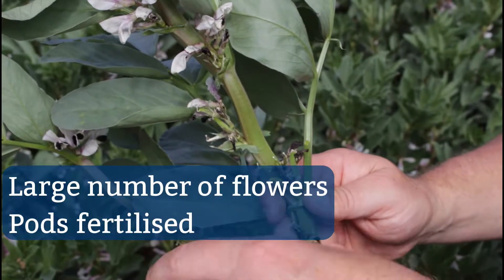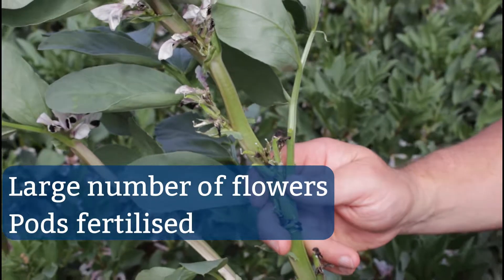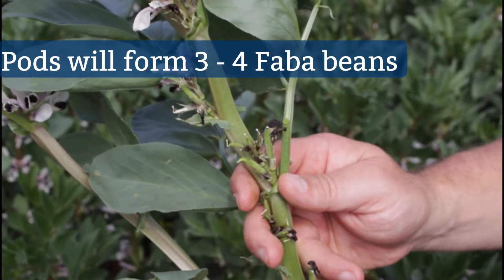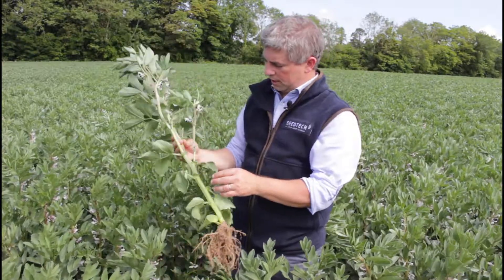Another thing about this variety is its architecture at the top of the plant. It produces a high number of flowers, and as you can zoom in there, those flowers have all actually produced little pods that are just after fertilising in the last number of days. Those pods are going to develop into three or four faba beans and produce the yield.